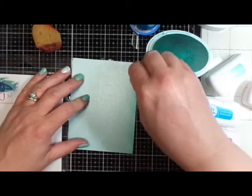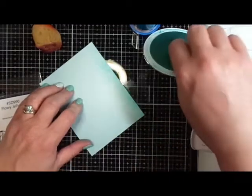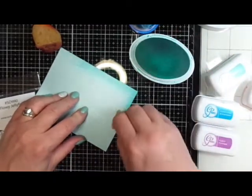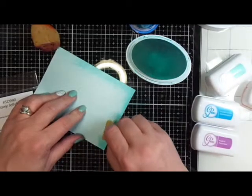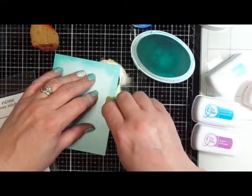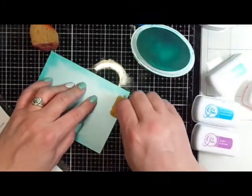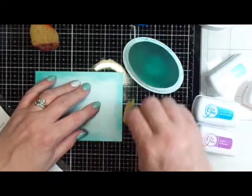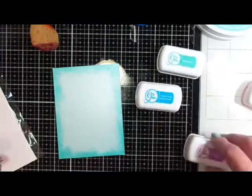I start out with the basic household sponge and I'm going for a dark border around the edge. I'm using Catherine Pooler Cumberbund ink, which is a nice blue color. Using this type of sponge, I'm able to get a nice thick border that will frame my stamped image. Just use what you have and you can also do this type of vignette effect.